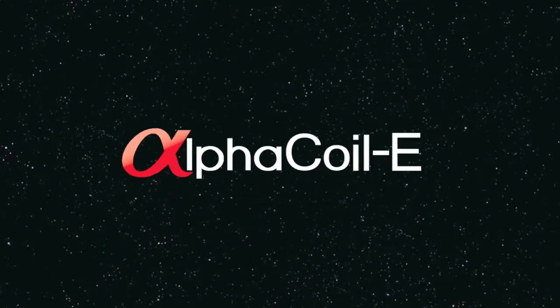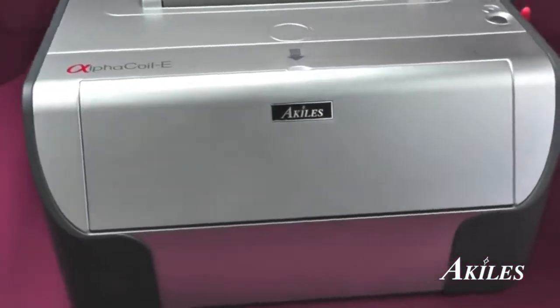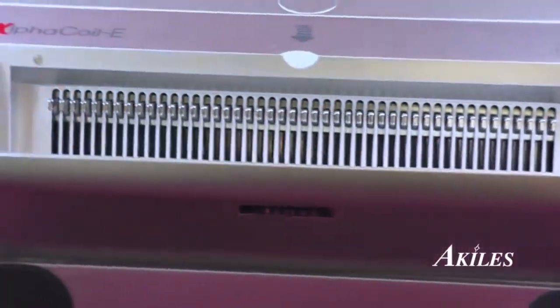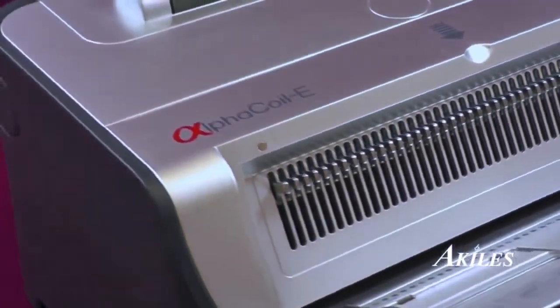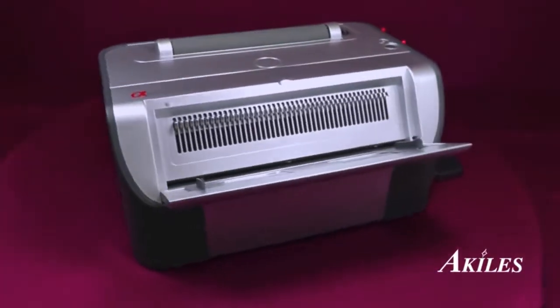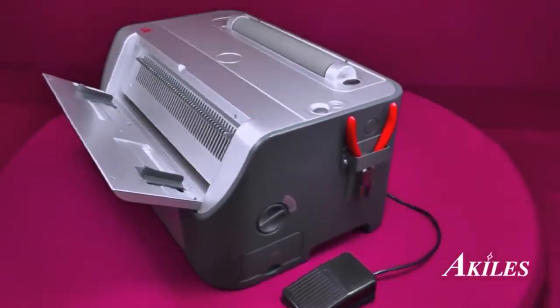This is a product demonstration for the Achilles Alpha Coil E. The Achilles Alpha Coil E is an electric coil binding machine that can allow you to punch, insert, and crimp your binding projects with speed and reliability. All the functions you need for professional bound books is right here in one convenient machine and at the right price.